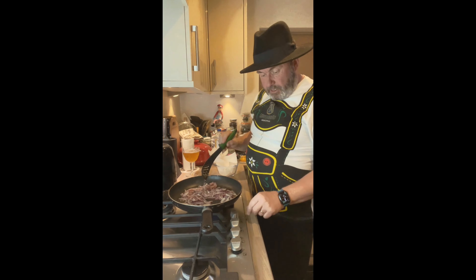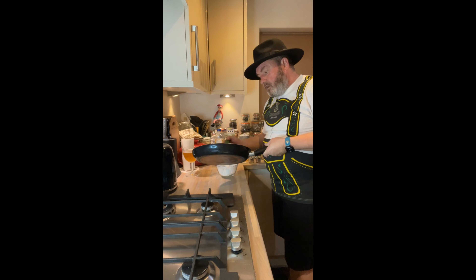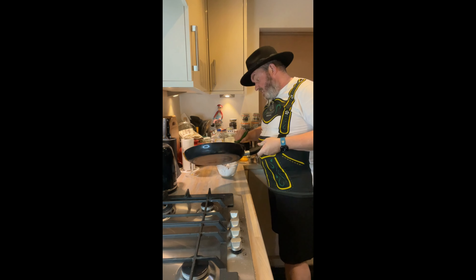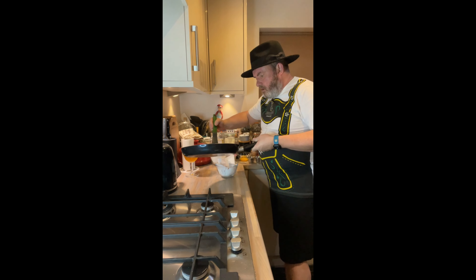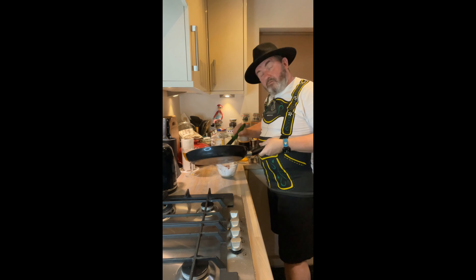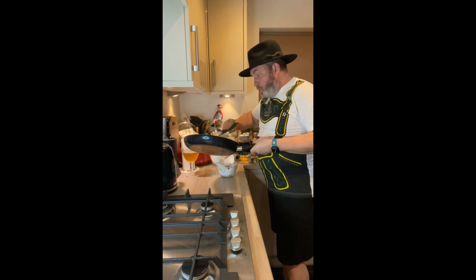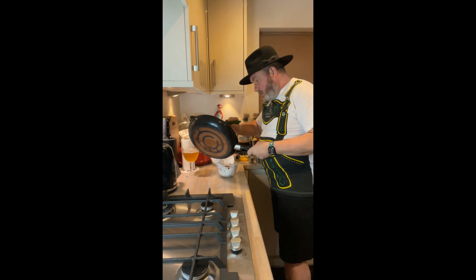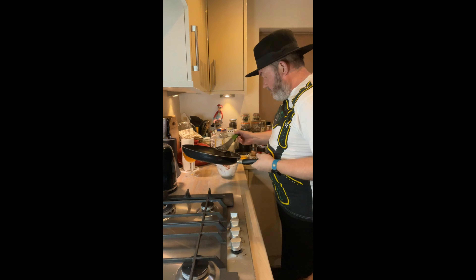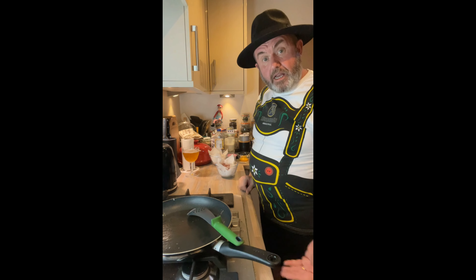I think these onions are just about done, so I'm going to turn the heat off. I'm just going to do the same as I did for the bacon - just let them drain on some kitchen paper, just to absorb most of the fat. Although to be honest there wasn't a huge amount in here. Then we're ready to start rolling out our dough and getting it ready to go in the oven at 220 pre-heated.